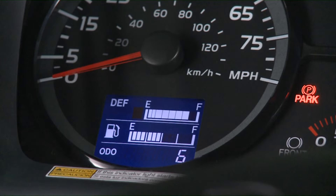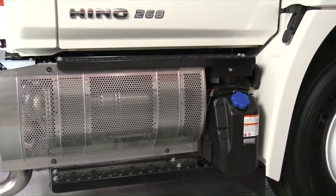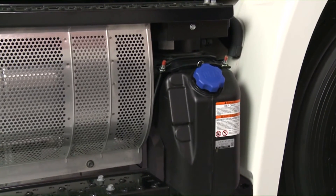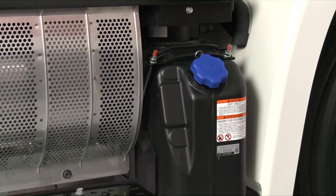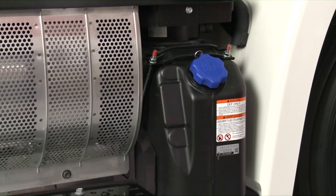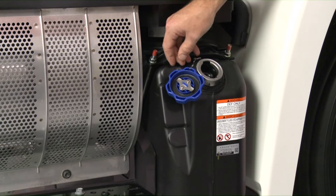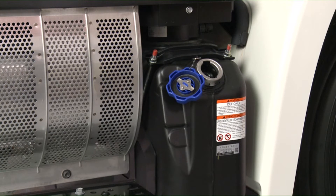The DEF gauge shows the approximate level of DEF in the tank. When the tank is full, eight indicator bars are illuminated. In order to maintain proper functioning of the DEF SCR system, always replenish the DEF tank immediately when the DEF light on the instrument cluster illuminates. Use a clean funnel for the replenishment of DEF and use API certified DEF only. Never replenish the tank with diesel fuel, kerosene, gasoline, or any other fluid.